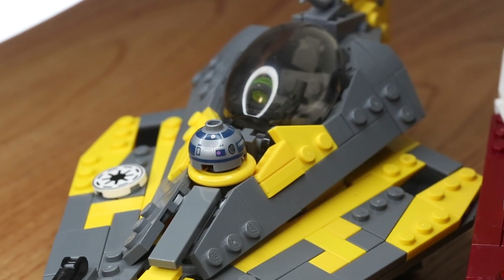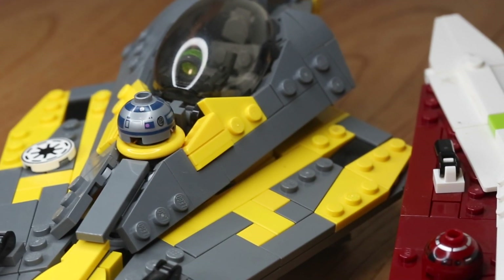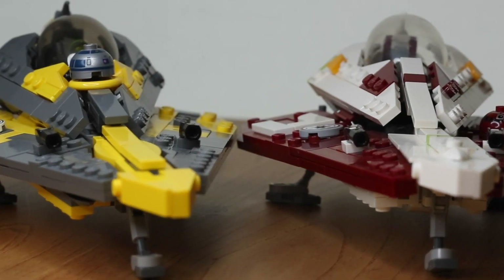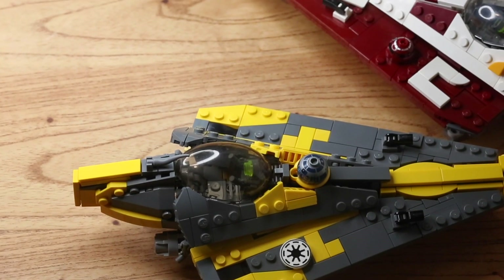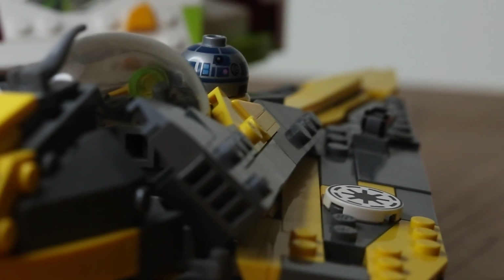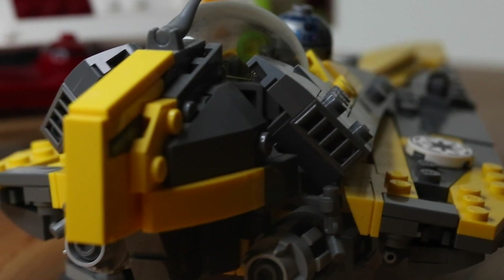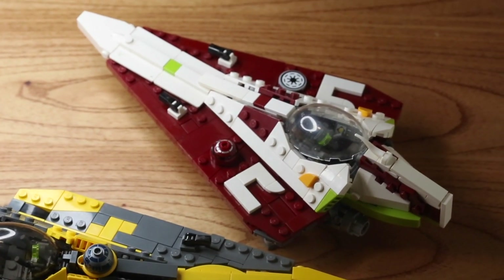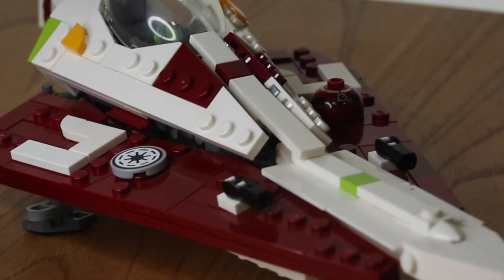Let's talk about the actual ships from Brick Vault. Obi-Wan's starfighter is equipped with R4, and Anakin's starfighter is equipped with R2-D2 in the correct positions, which are not in the same spot on the two starfighters. They do have the Republic-era logo on the side of the starfighter, and their blasters up front as well.